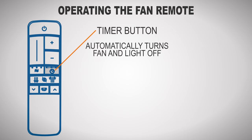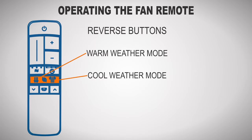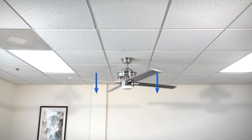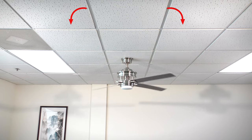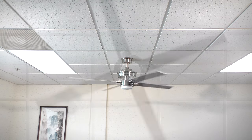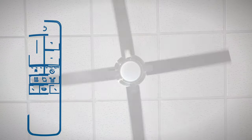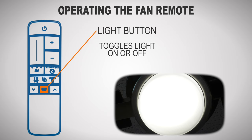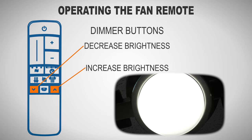The timer button turns the fan and light off after a certain amount of hours have passed. You can select a 2-hour, 4-hour, or 8-hour delay. The reverse buttons change the direction of the fan rotation. For warm weather, the fan will spin counter clockwise and push air downward to produce a cooling effect. For cool weather, the fan will spin clockwise to cycle warm air off the ceiling. Note that the fan should be toggled on before changing the direction of the blade rotation. The light button toggles the light on or off, and the dimmer buttons allow you to increase or decrease the luminosity of the light.